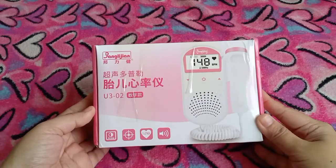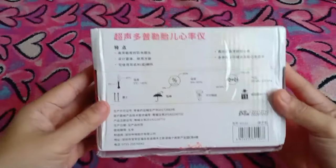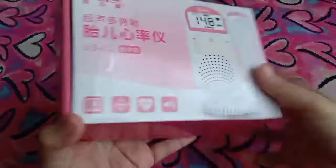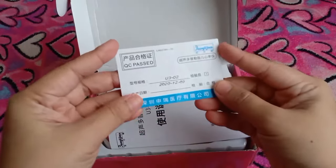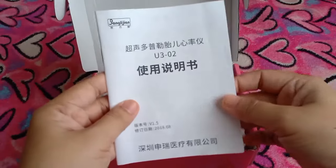Ito sa harap, sa sides, then sa likod. In Chinese lahat to. Sayang nga kasi sana may English manual naman. Sa loob, meron ito in Chinese din. Tapos may manual din siya in Chinese. Kung hindi rin naman ko ito mapapakinabangan kasi hindi ko maintindihan in Chinese.